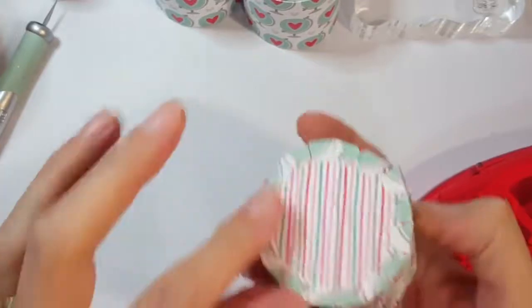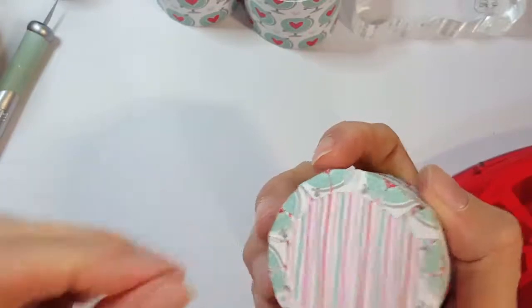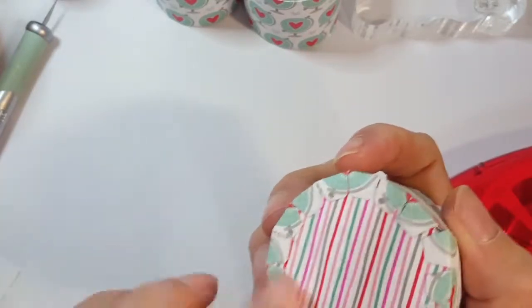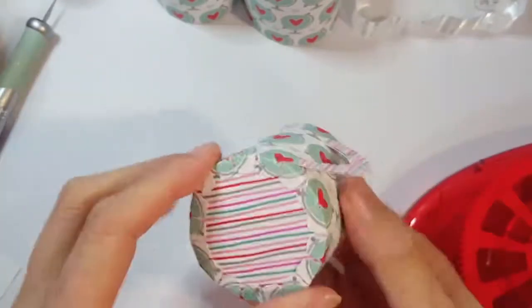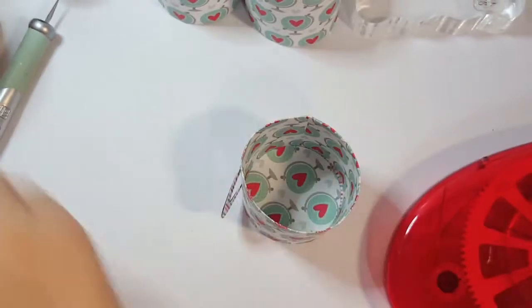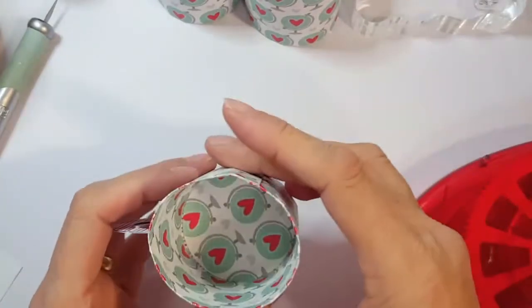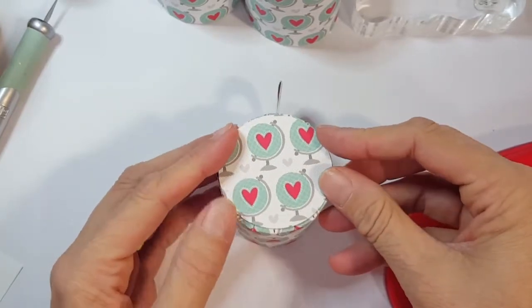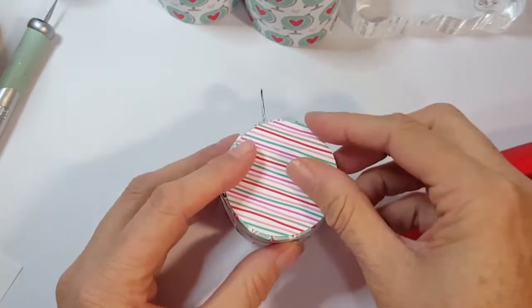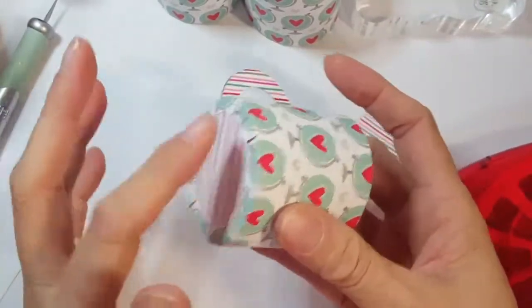Once you're done, if you have any excess adhesive, try to rub some of that off so it doesn't stick to the hand or desk of whoever you give it to. This design comes with two circles, and you could add another circle to the bottom to reinforce it a little better. But really this is pretty well reinforced - it's not coming loose - because I'm using this adhesive.